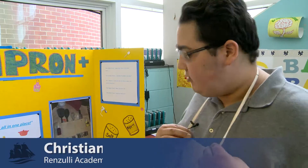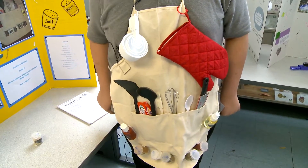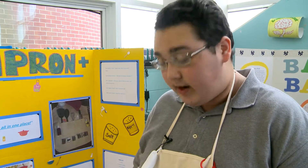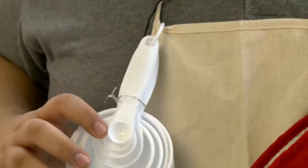My invention is called the Apron Plus and it's pretty simple. It's a waterproof apron that has velcro lined for spices, two pieces of velcro, a power holder, a knife case, and random utensils. When you're in the kitchen you usually have to use a lot of this stuff, so you want to have everything on you.